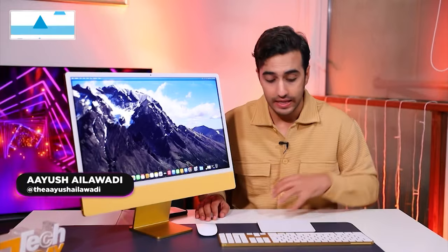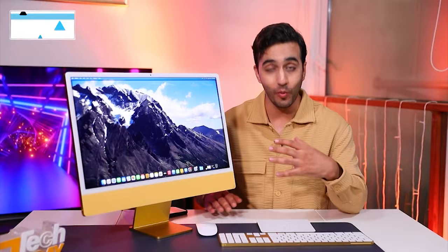Here you go — the new iMac with M3, here in the Tech Today studios. The unboxing process was quite an intricate one. I hope you enjoyed it, maybe not my bad acting. Well it was bad acting because I enjoyed every minute of it personally.